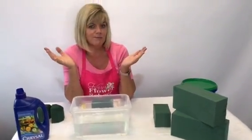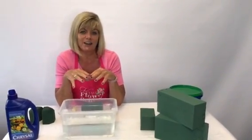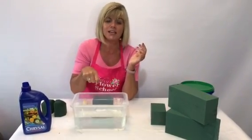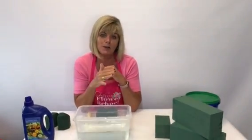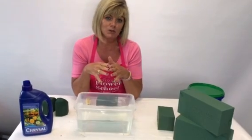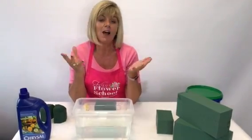If you've soaked a block and pushed it down — creating airlocks — there is a trick to fix it. Boil a kettle of water and pour the boiling water over the block of foam inside a container. Be careful as the boiling water is dangerous, but the boiling water will burst the air bubbles and make the water penetrate through the foam, and your foam will be perfect. Afterwards, drop the foam back into a bucket of cold water, because you don't want to make a floral arrangement with hot or boiling water inside — your flowers will die.